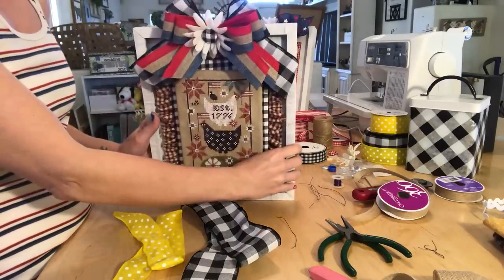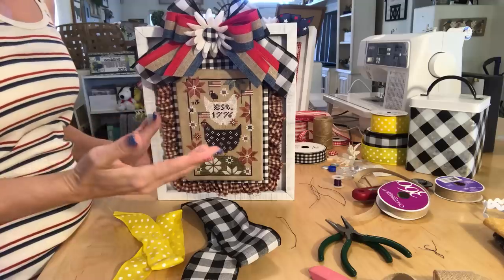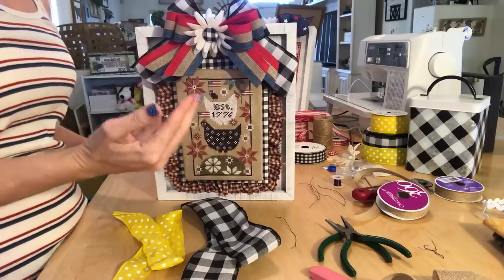The first bow I'm going to show you how to make is this one, and this is just pretty much the easiest, simplest bow to make out of all of them, so we'll start with this one first.